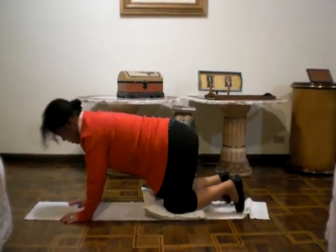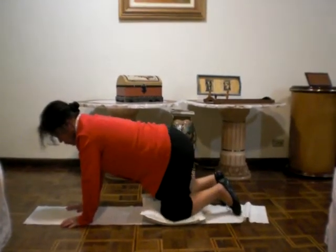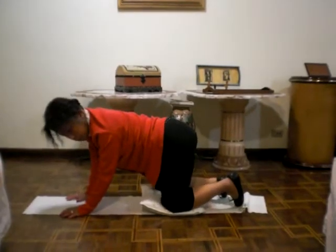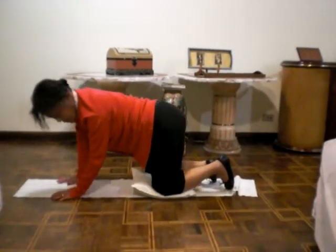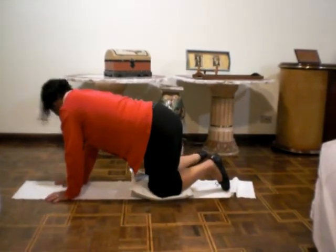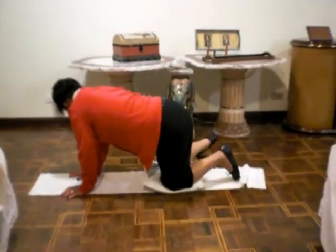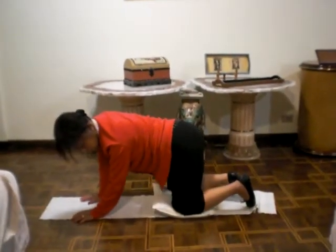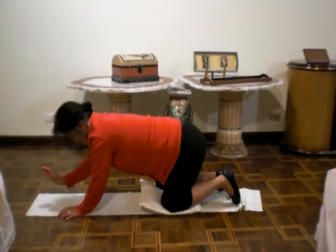Next one is looking at your butt. You have to tilt your hip like this — tilt towards the side so you can look at your butt. This way, look at your hip, look at your butt. So your hip goes like this.